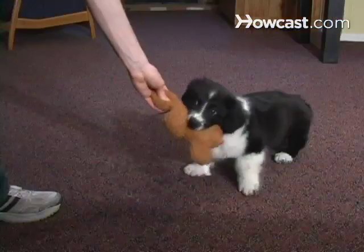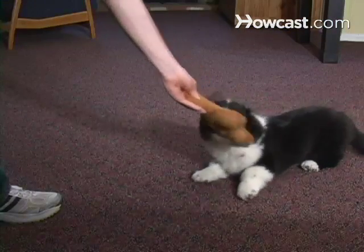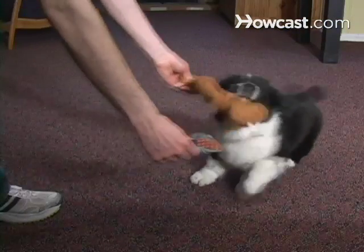How to make your own squeaky toy. Stop paying for overpriced dog toys at the pet store. Follow these steps to make your own squeaky toy.